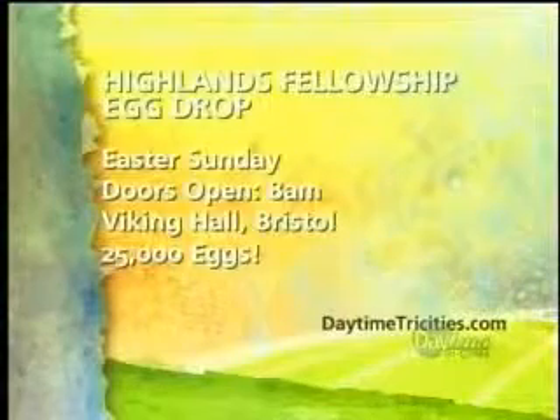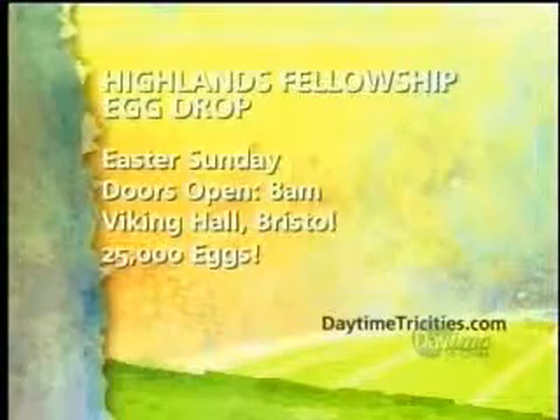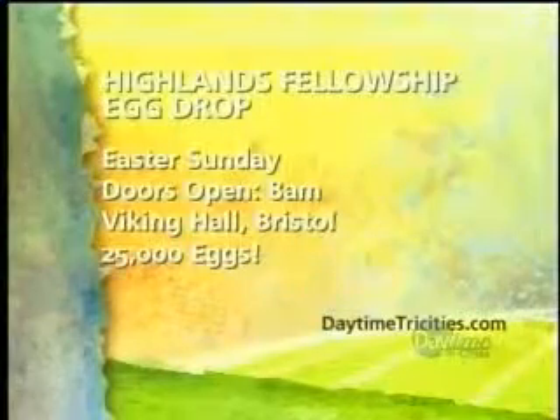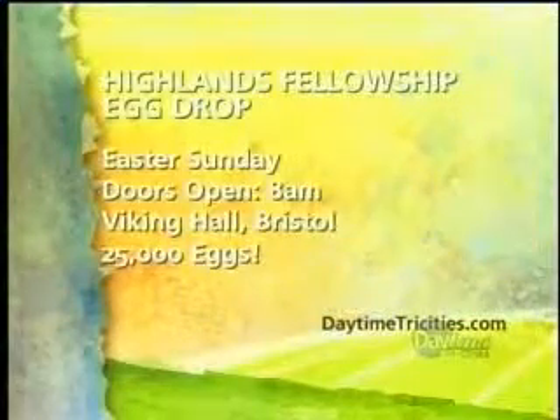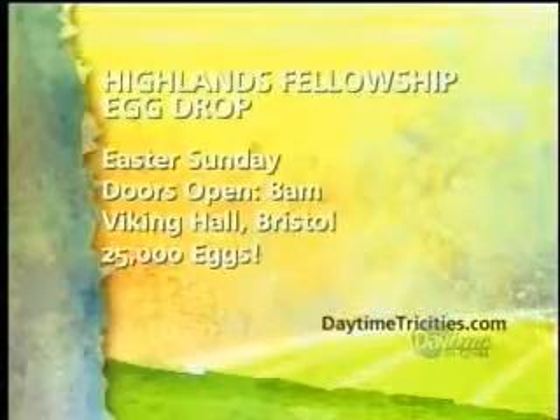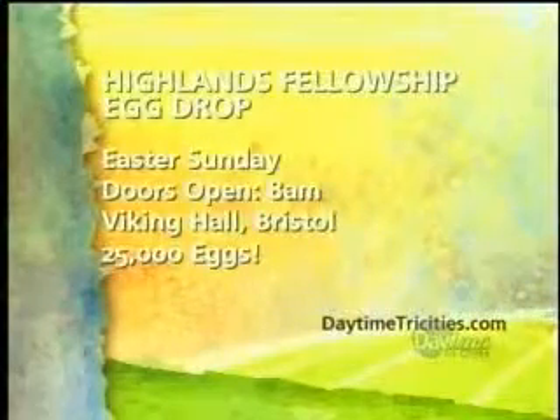Do you have a color-coded section for the adults? We do have a place for the adults to watch. I want to come play! Here is all the information on this awesome Easter egg hunt and drop at Viking Hall in Bristol — 25,000 eggs. The doors open at 8 a.m. on Easter Sunday, and they're also going to have coffee and donuts. In this one I got a fun little tutti frutti and a kid's meal. This is great. I'm just going to keep hunting.